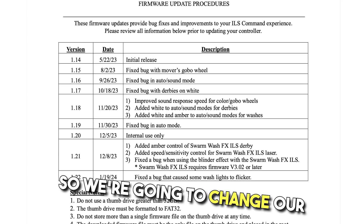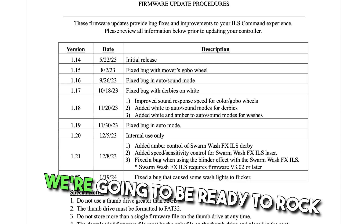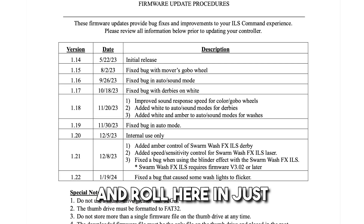We're going to change our command from 1.21 to 1.22, and that's going to fix a bug. We'll be ready to go in just a few minutes.